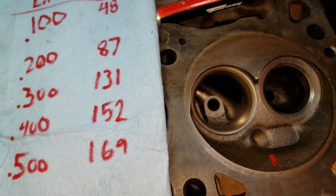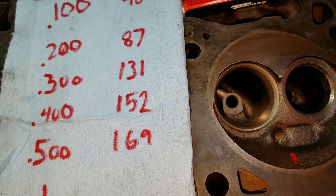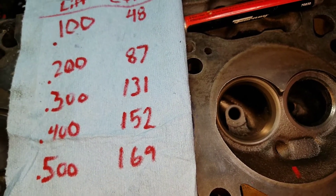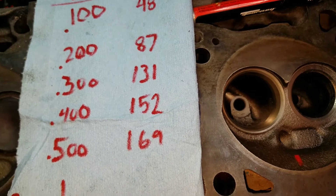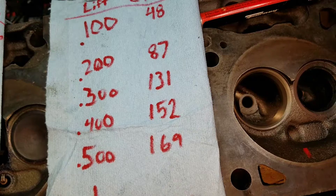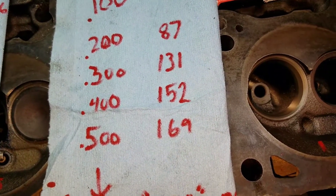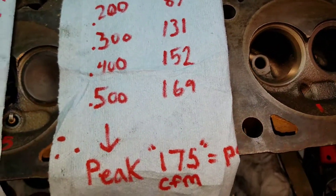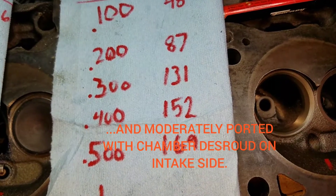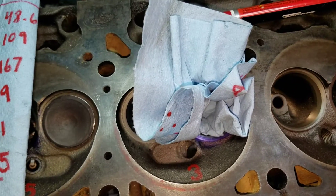In between the first video and this video, I had made another video and then in editing, guess what happened? So I had to start over, but I do have the numbers I'd written down from it. Let's see what it looks like. This is a wide 30 top cut, narrow 45, 60, and a 75. That stock number crap there, we're not worried about that.